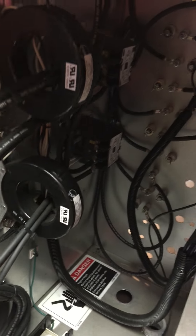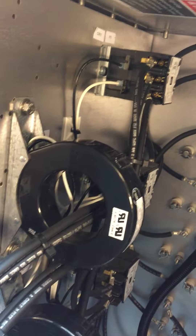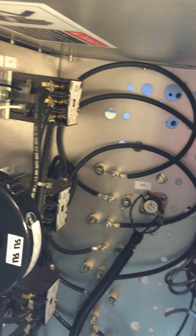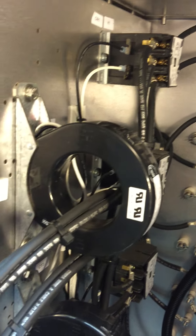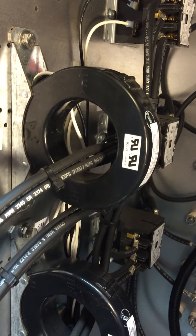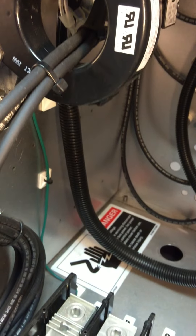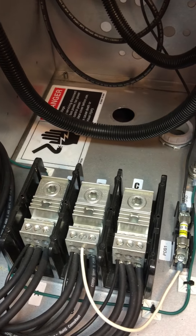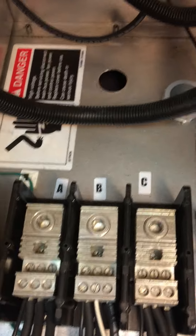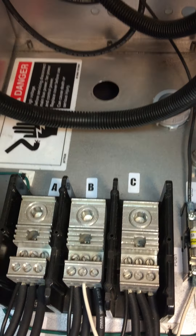Now I'm going to flip on a light to give us a little more light in order to see the inside of the panel. It has two CT transformers. It's a three-phase 208, and there are your A, B, and C phase connections.